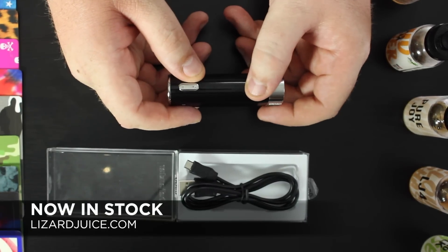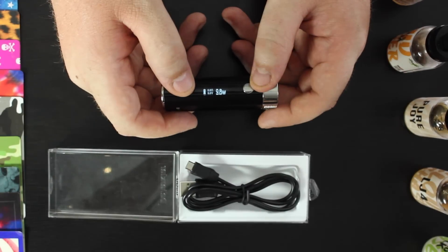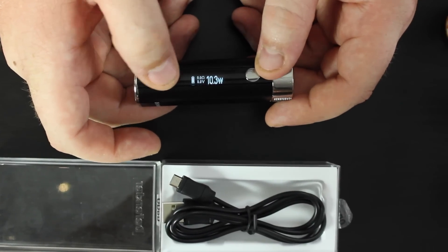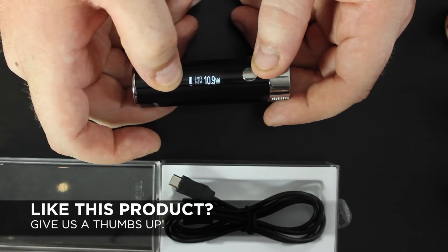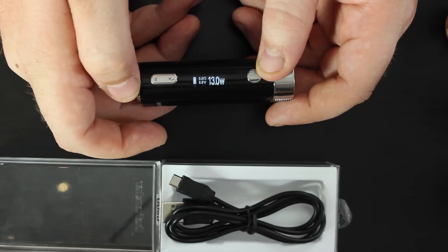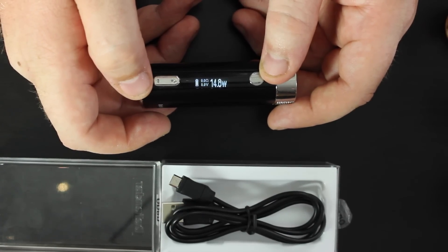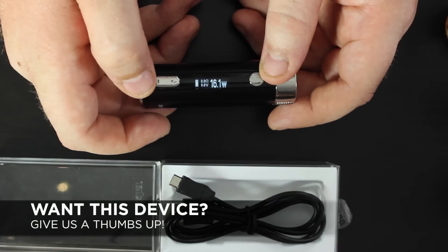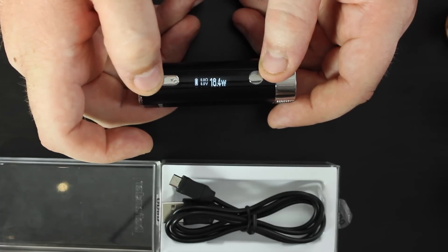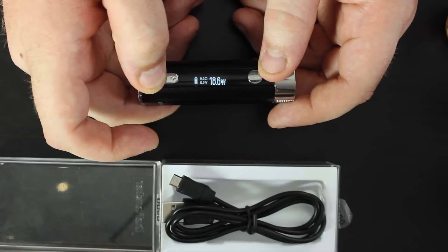Five clicks and it's on — it'll say Defender and it goes up to 36 watts. You can click it and it'll go up in tenths, or hold it down and it'll still do tenths. You can let go when you want to stop. If you want it to stop going up, just hit the down button — works the same in reverse.